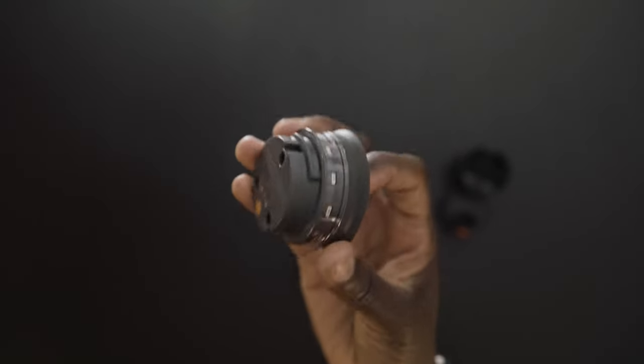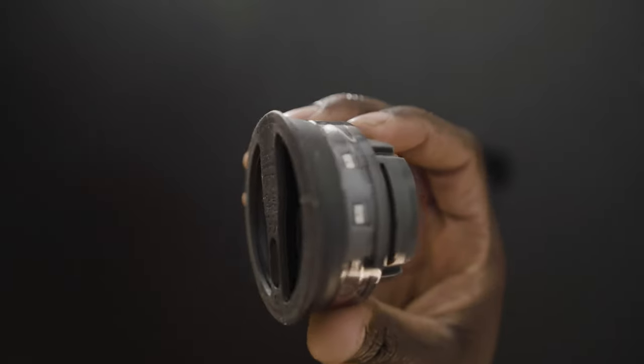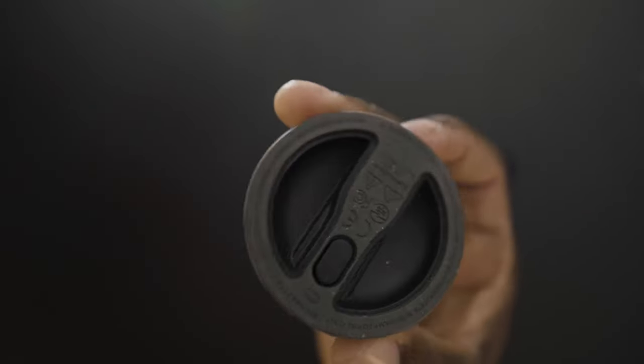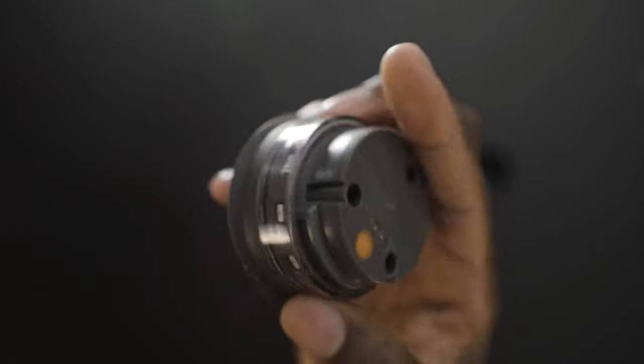The sensor, or the puck as they call it, is a rechargeable battery that screws into the bottom of the bottle. It's also what makes this a smart water bottle since it connects to the app on your phone. The sensor basically measures the weight of the water, and that's how it can tell how much water you drink.